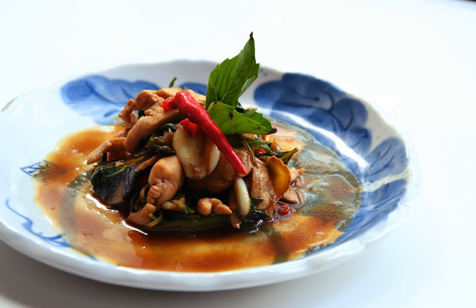Lin Shangquan, a famous chef in Taiwan, believes that the traditional recipe called for a cup each of soy sauce, sesame oil, and sugar, with added ginger, garlic, and basil.